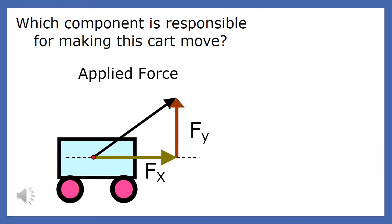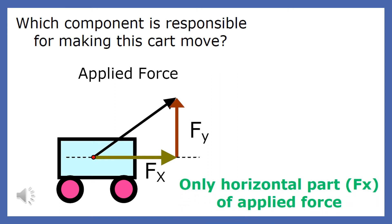Which component of the applied force is actually moving this card? Since the card is only moving in the horizontal direction, only the horizontal component is moving the card.